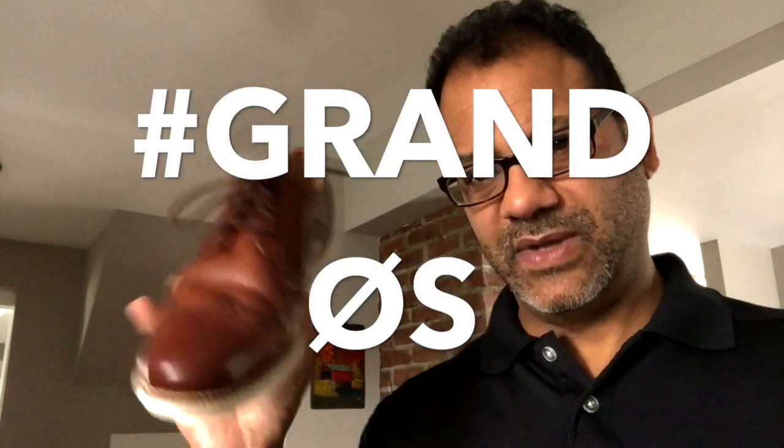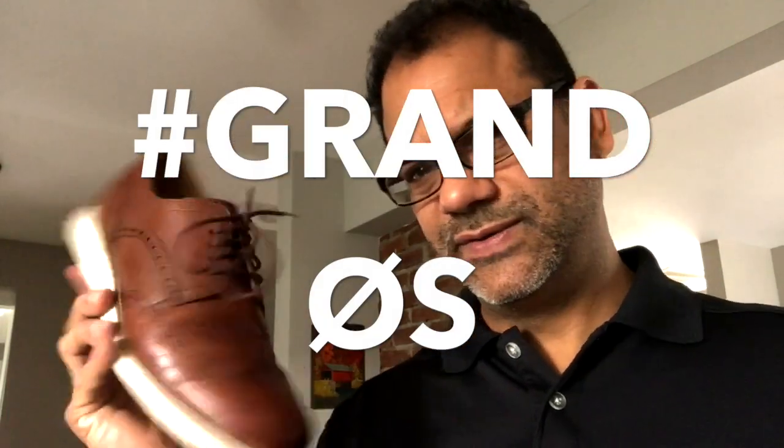As always, I want to thank you for watching this quick video. Make sure you check out the new Cole Haan Grand series of wingtips and sport shoes. Check them out — let them know the Average Guy sent you.